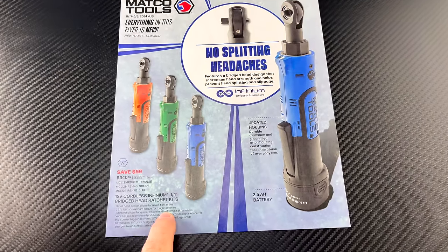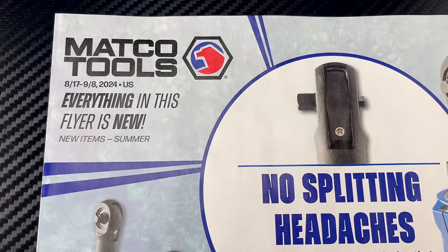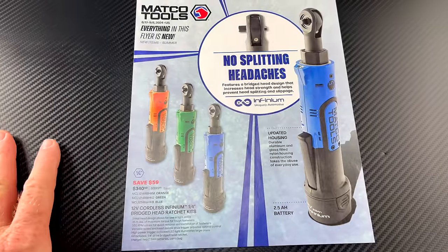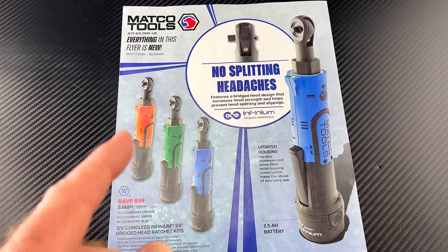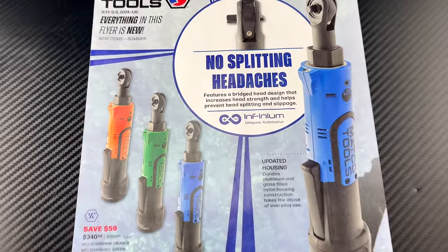All right guys, so we got a brand new Matco flyer here and this one has everything new in this flyer. Everything you see is going to be brand new, so be sure to check this one out because we all like the new stuff. Let's do it.